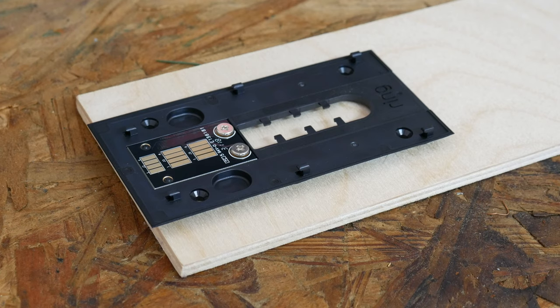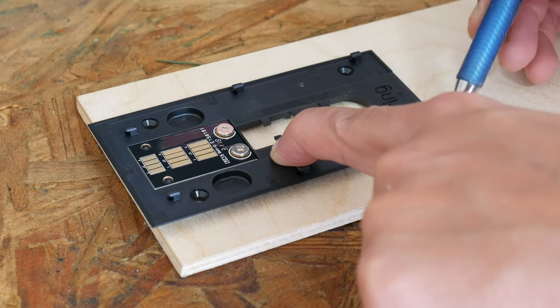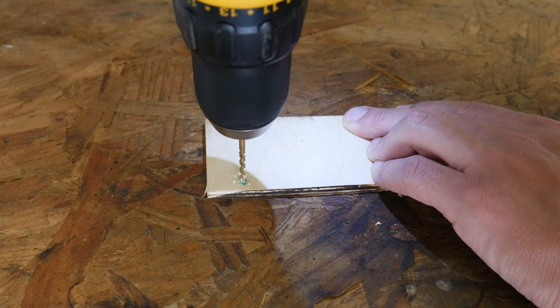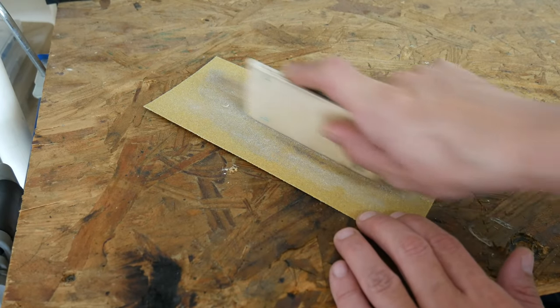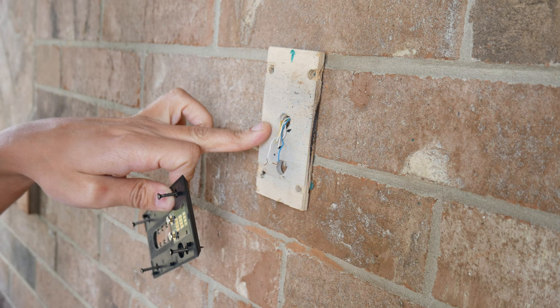The fix to this problem is very simple — just making a backer plate that it's gonna mount onto, and then that piece of wood is gonna mount onto the hardwood surface. Now the basic shape of this plate is done.